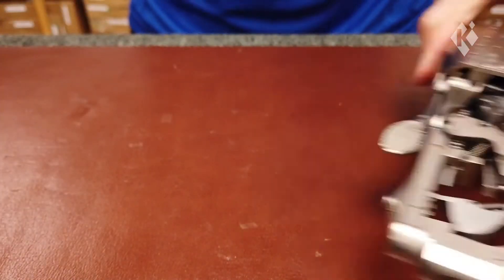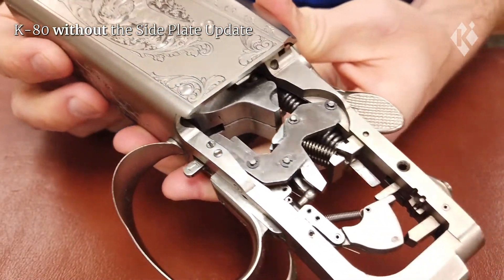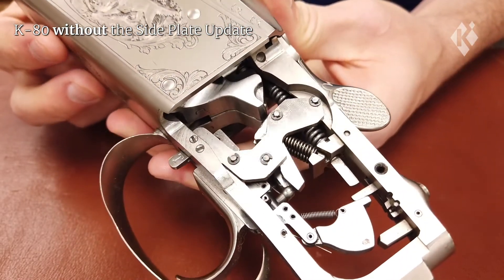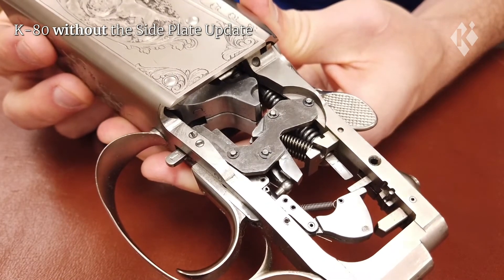On the reverse side, the Action without the modification, you can see it's the same as the other side of the mechanism. Again, the C-clips have the possibility of coming off and getting lost when removing the stock or cleaning.